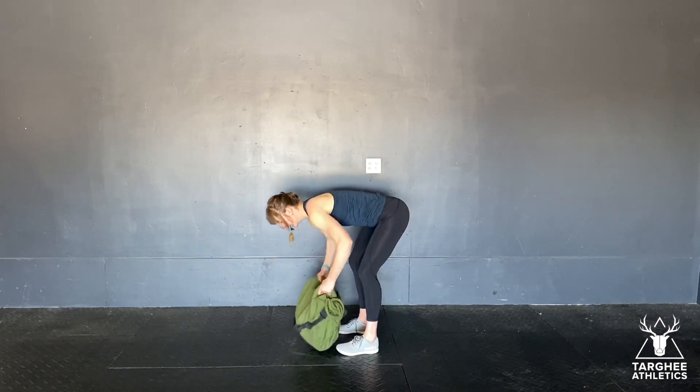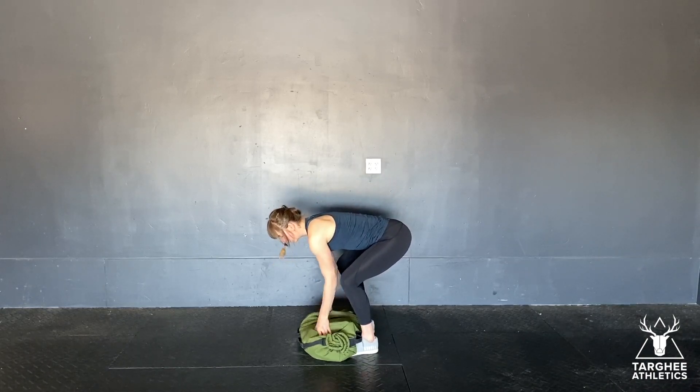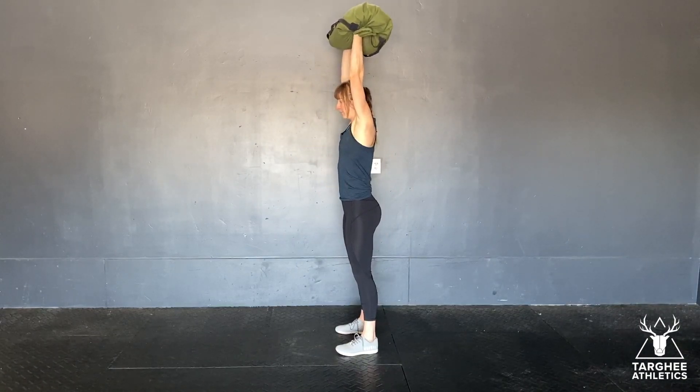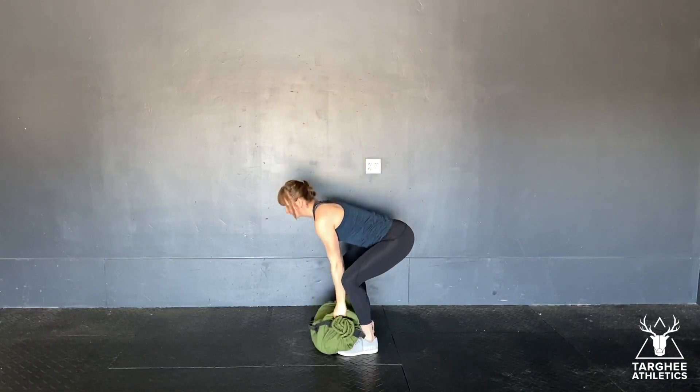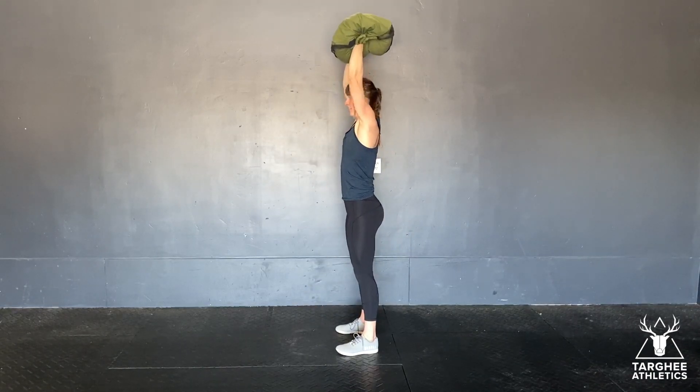For the ground overhead, you're going to be picking that object up, bringing it up to your shoulders, using your legs and hips, and then pushing it up overhead. Back to the floor — use your shoulders, use your legs to drive it up overhead.